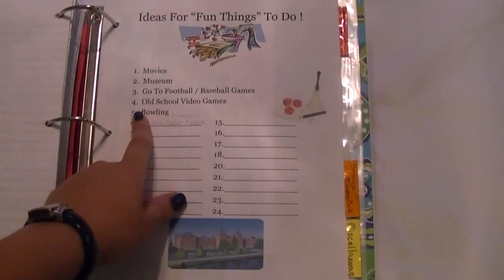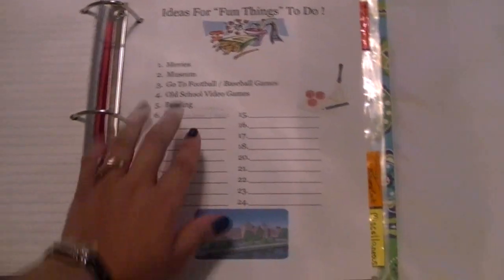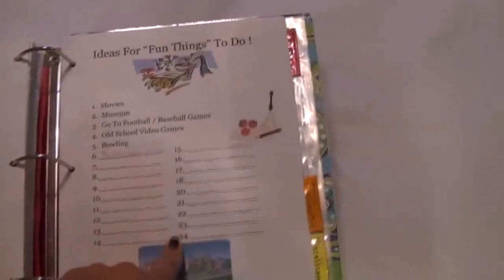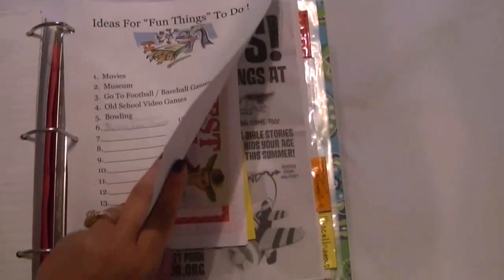Back here there are ideas for fun things to do: movies, museum, go to football games, play old school video games, bowling — and you list whatever else you can think of, so when your family is sitting around wanting something to do it's not hard to think of something. I'm going to have to make a third part to this video. These are summer things I had listed to do.